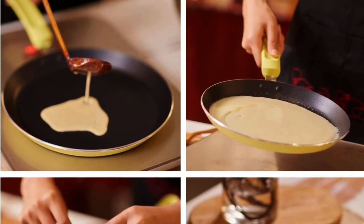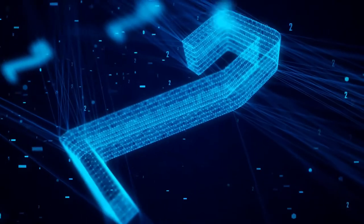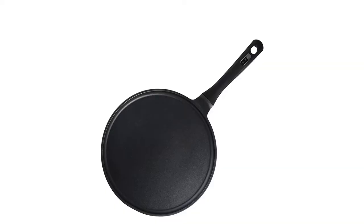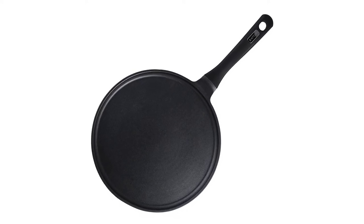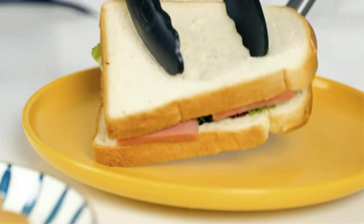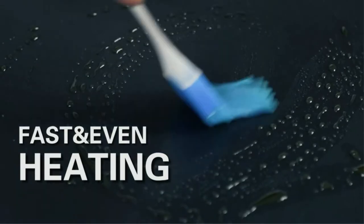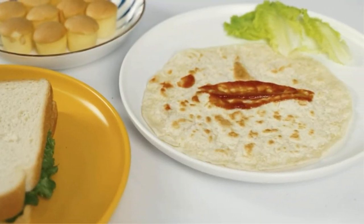Number two: Skitchn die cast aluminum crepe pan. Made with advanced technology, this Skitchn crepe pan is three times more resistant than a regular crepe pan. With a diameter of 11 inches, this crepe pan helps you cook more food at one time. The dual layer non-stick coating makes it easy to release food and clean up. It is also a multifunctional pan that can be used for various dishes such as pizza, dosa, omelet, and tortilla. Key features include being cadmium free with a Bakelite handle; hand wash recommended.